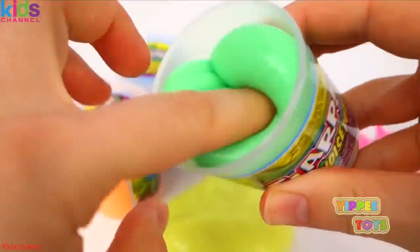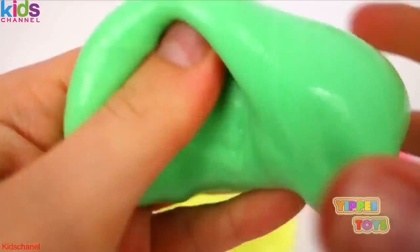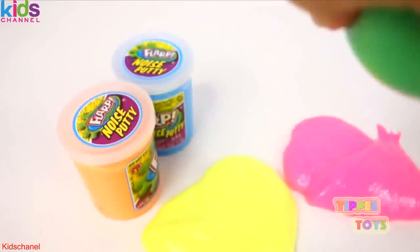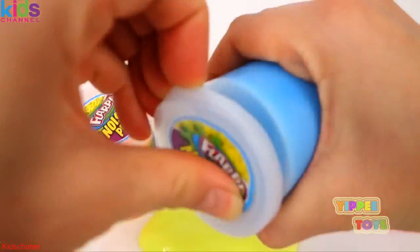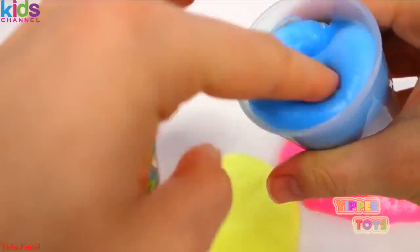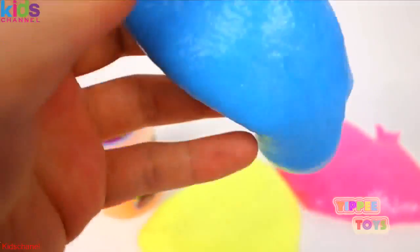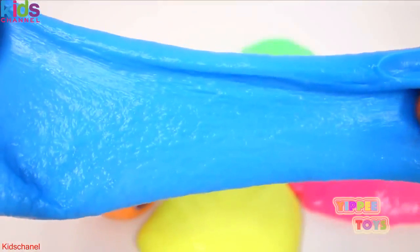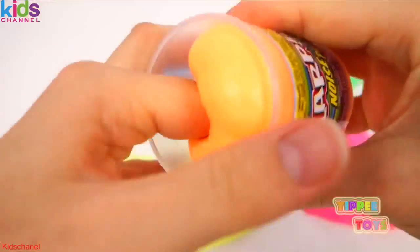Green. I just love this slime. Ew. It feels funny. Blue. Blue is one of my favorite colors. Gooey.